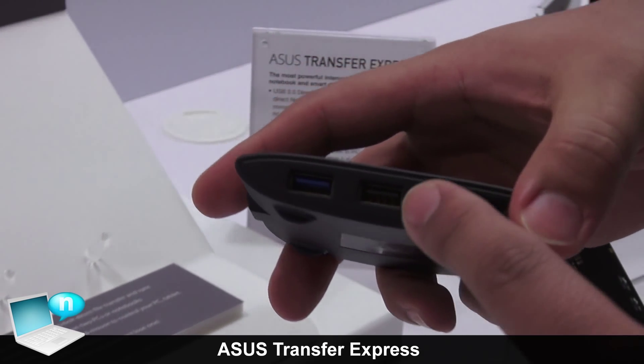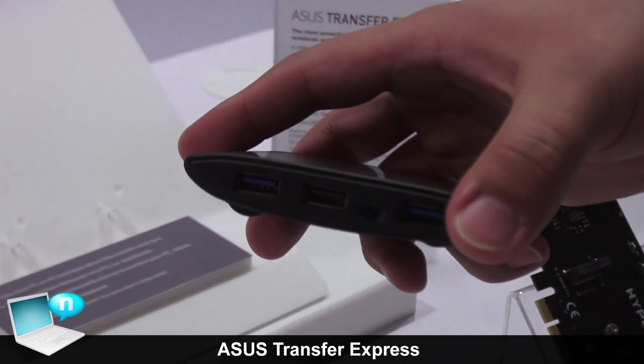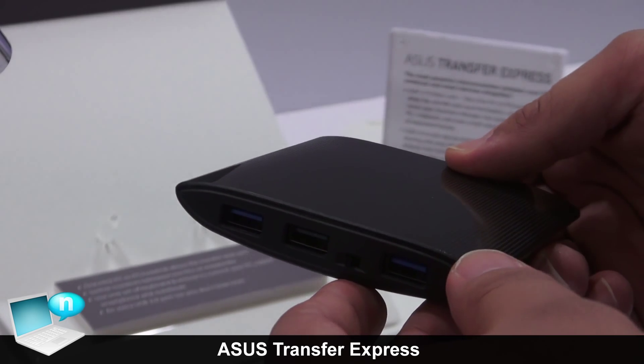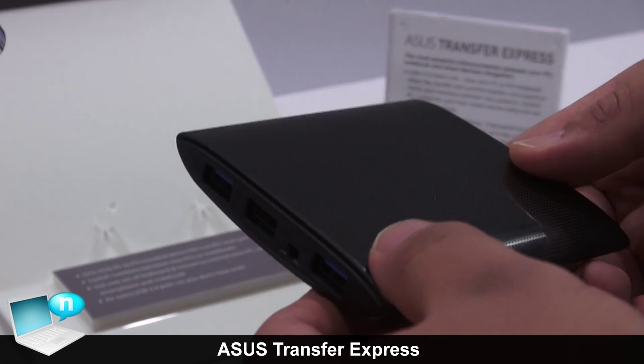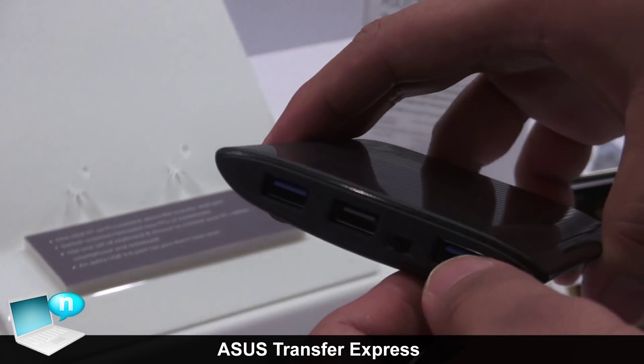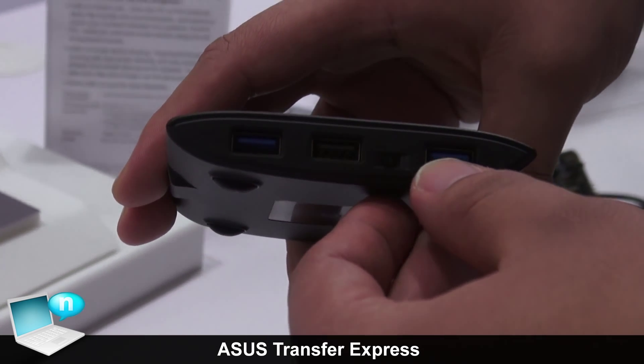Another function is that if you attach this to a mobile device, you can output the display from that device to a connected display of another device. You also have input mapping, which means that you can use a keyboard and a mouse from that device to control the other device.